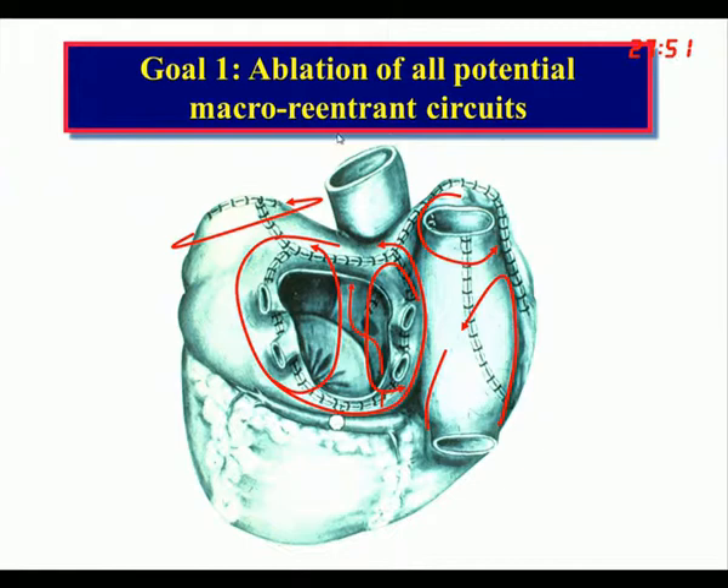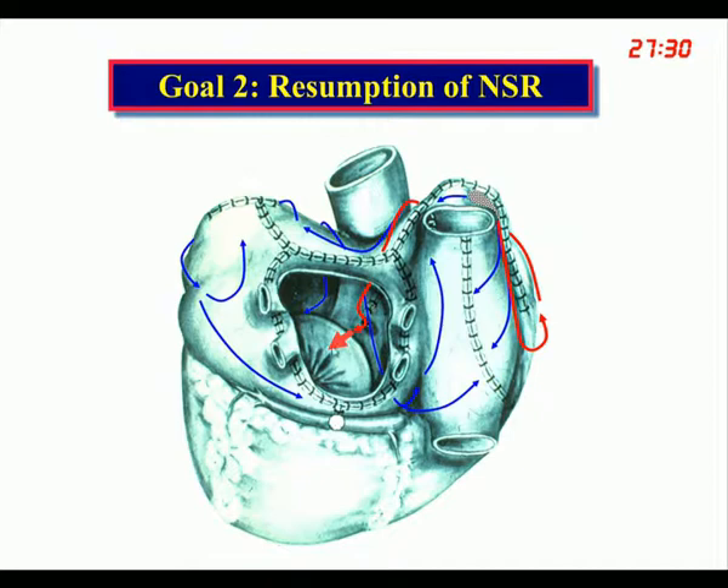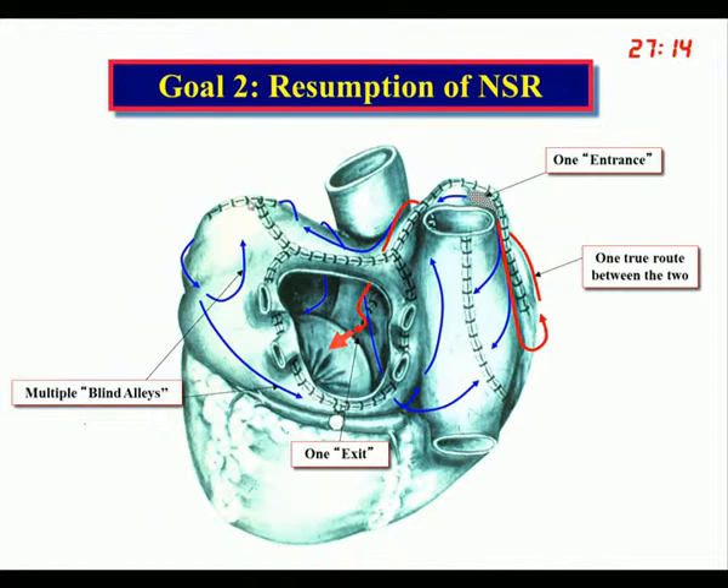The first goal was to ablate all of the potential macro reentrant circuits. The second goal was the resumption of normal sinus rhythm — this is why you did not bread loaf the atrium. By putting incisions in certain places, it allowed the sinus node to generate an impulse with one true route into the AV node and ventricles, activating all of the rest of the atrium. One entrance, one exit, one true route, and multiple blind alleys — that's why we called it the Maze procedure.